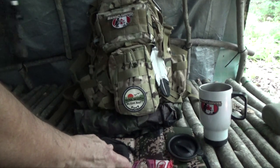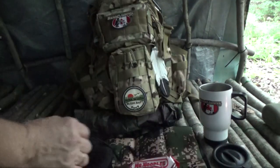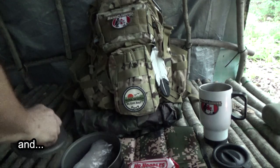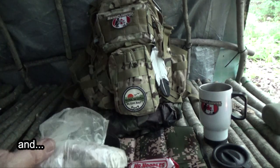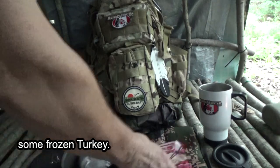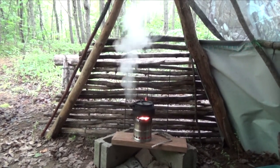Now aside from the cup of tea, we're going to have a lunch of Mr. Noodles and some frozen turkey. So that'll make a really nice soup. Now look, it's boiling already.